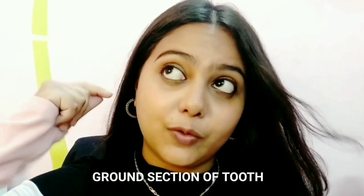Hey guys, I hope you are doing well. Today I thought of sharing a few things, but before that I want to show you a pretty small vlog I have done, because we just recently had our ground sectioning. If you don't know what ground sectioning means and you're into dentistry, this is a small detail about how ground sectioning looks like and what machine is used to do that.